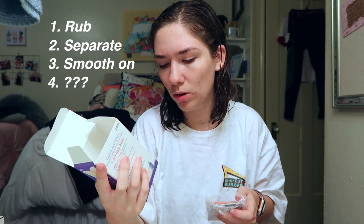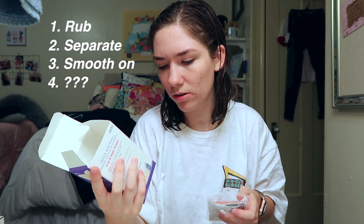I need scissors — I don't have scissors close. Let's read the instructions really quick. All you do is rub, separate, smooth on, pull off in the direction of hair growth. I also don't really have a mirror other than the one behind the camera, so I may have no idea what I'm doing.